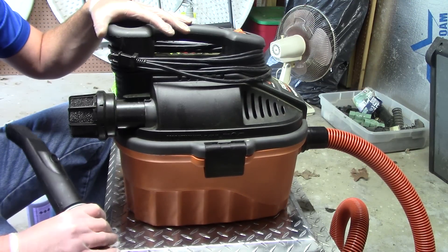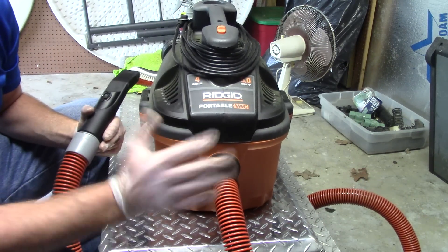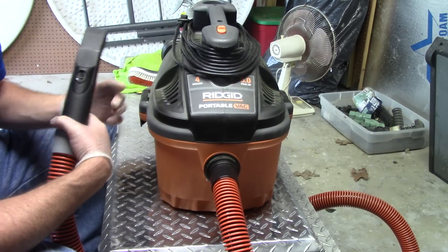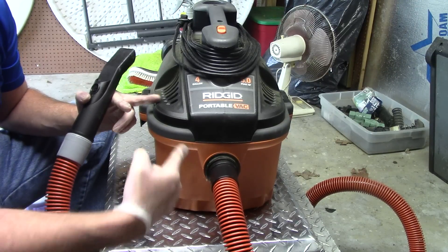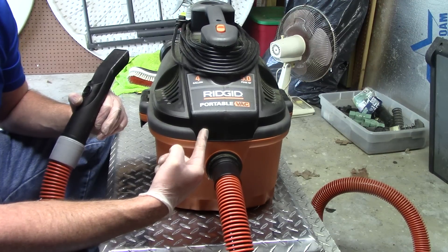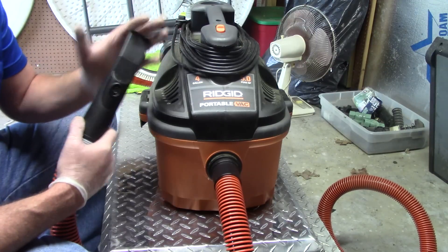It's lightweight, easy to transport, and doesn't take up a lot of space in the back of my vehicle. Here's a tip: if you buy the Ridgid VAC4000, I bought mine on Amazon for about $84, but then I walked into Home Depot and the same model was $69. It's got five horsepower and plenty of suction to pull up pet hair and all sorts of debris inside the car.